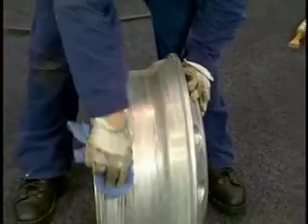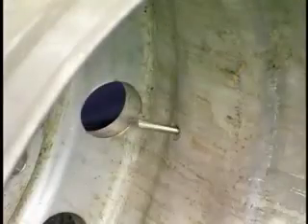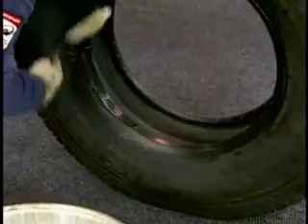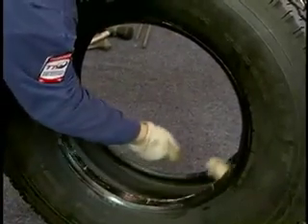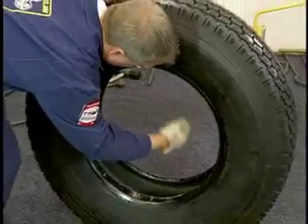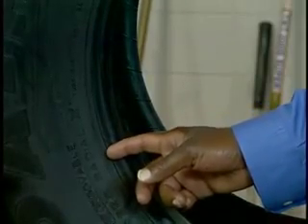Before mounting any tire, make sure all of the components are thoroughly inspected. It's also a good practice to install a new valve stem when mounting a new tire or retread. Perhaps the most important step when mounting a tubeless tire is to lubricate the rim surface and the beads with an approved rubber lubricant. Make sure you cover the entire bead surface from the toe to just below the molded ribs on the side wall.